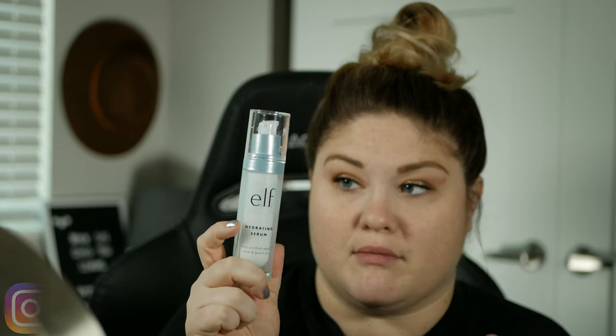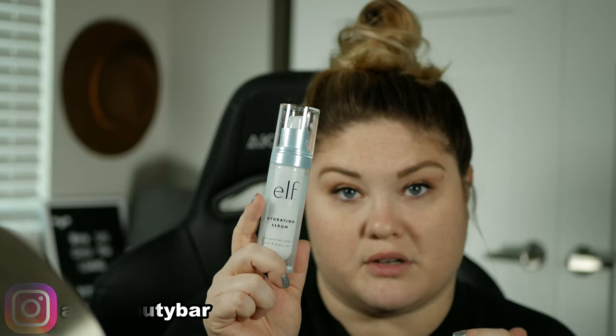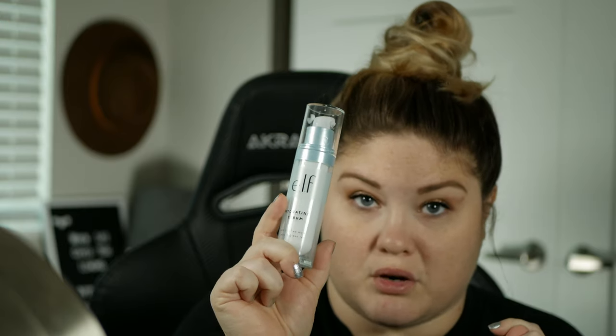I already have skincare on. The only Elf skincare I'm currently using is this serum — the hydrating serum. I use it under my moisturizer in the morning, just a little added hydration. I really do like it; I'm about halfway through it. I'd recommend checking out their skincare if you're interested in getting into skincare on a budget. They're great.